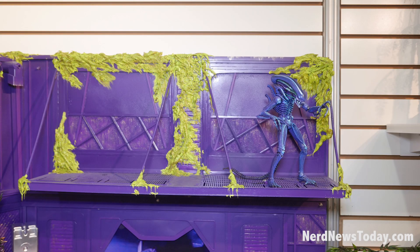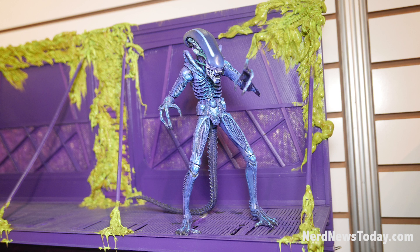Continuing on, we have the Aliens line. We've got a club exclusive Kenner version of Alien. Back in the day, Kenner would do the packaging design and would paint the alien on the card. We decided to do a figure version of that paint job based off the old Kenner card art. So that's a club exclusive this year.